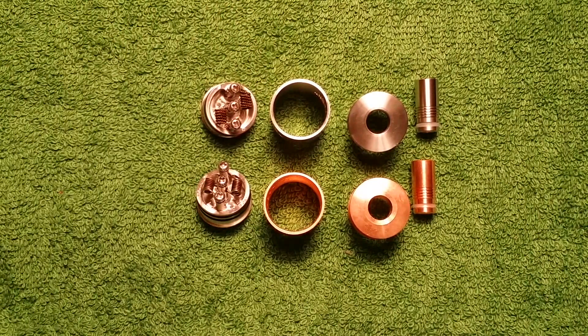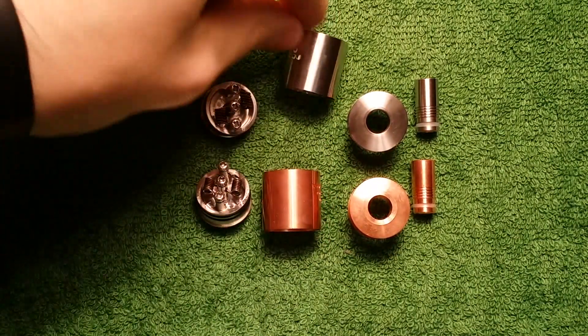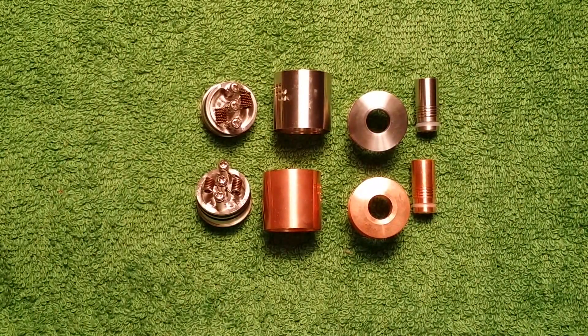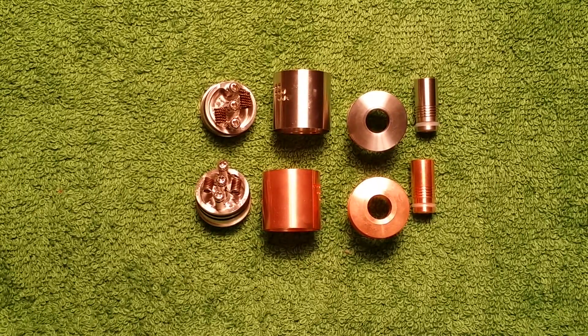Alright guys, here we are up close with the authentic stainless steel and copper Mutation X RDA. Both of these I bought at VaporDNA.com. The stainless steel one was $25 and the copper one was $30. I bought the stainless steel one about a month ago and the copper one just last week.